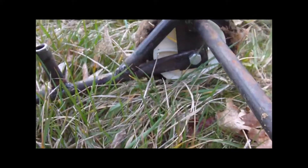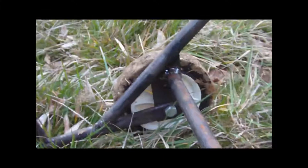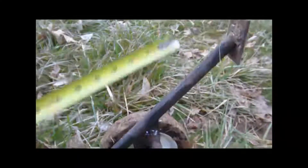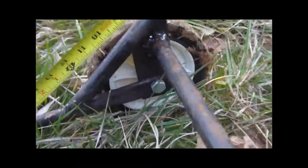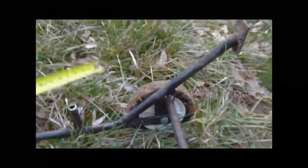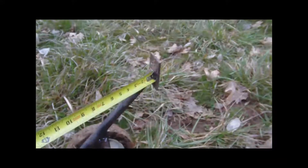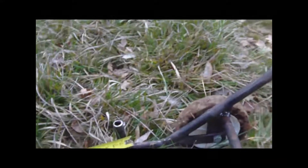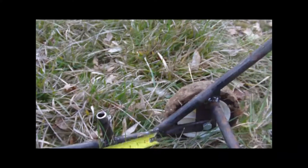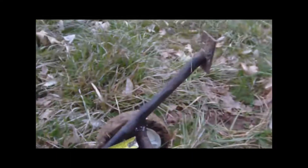There was a 45-degree angle cut in the flat bar so that this piece could be welded to it. That piece is about 14 inches long. It has a foot welded on the end of it. This is cut at 45 degrees, and this is cut at 45 degrees as well, so that it can be welded on here and welded on up here.